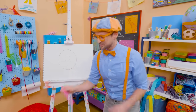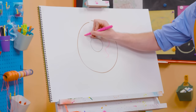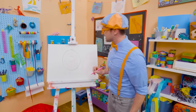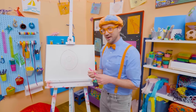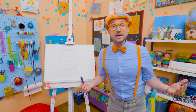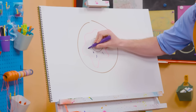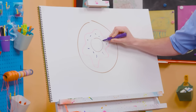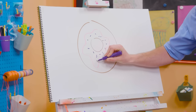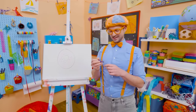I should take my pink marker and draw some frosting right there. Now that looks tasty! But what will make it even tastier is sprinkles. Let me take this purple marker and make some sprinkles. Pink frosting and purple sprinkles — now that looks like a yummy donut!